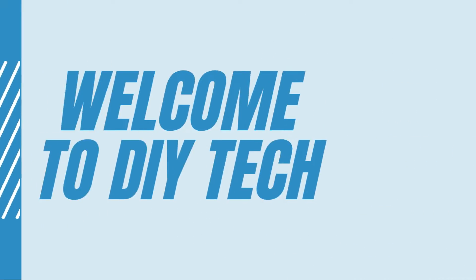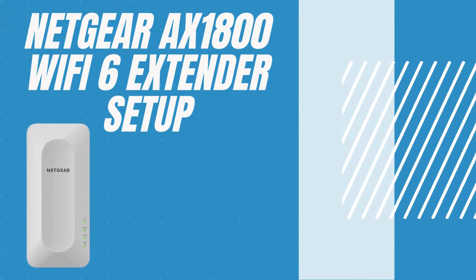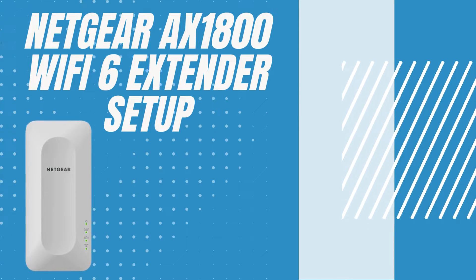Welcome to DIY Tech. Netgear AX 1800 Wi-Fi 6 Extender Setup.